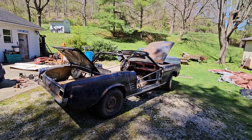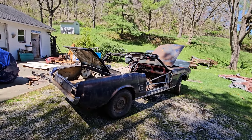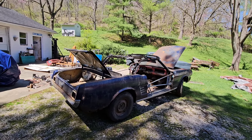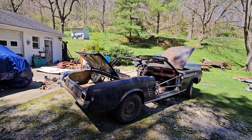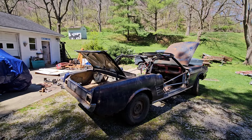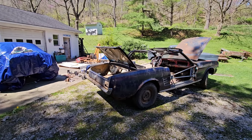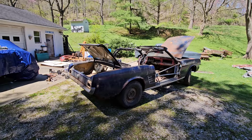Junk Car Willie here with you guys and gals, and we got a 1966 Mustang convertible project. Convertibles are getting hard to find, and this one has a lot going with it. Let me tell you about the car a little bit — it's got a clear title, which is a big thing right there.